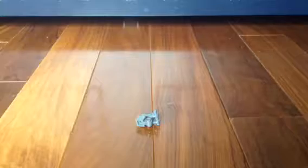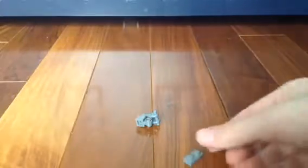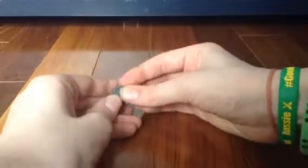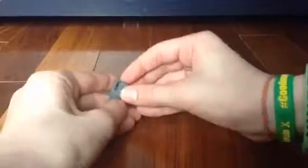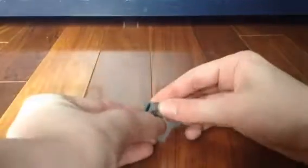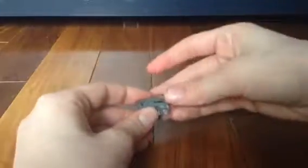Then you will take two 1x2 gray plates and place them on these, so it will go like that. Sorry if you can't see that well — I'm just going to try to place it on so you'll probably be able to see better. Right there. Finally, you'll get these two 1x1 plates or tiles of your choice — I'll just go with plates — and place them right here and on the other side. The reason there's nothing in between here is because these will later become the legs, and they do need to be spread apart from each other.